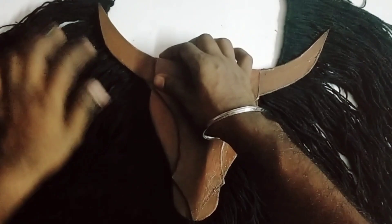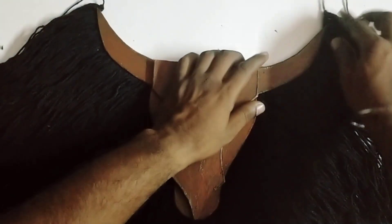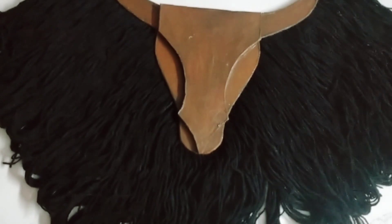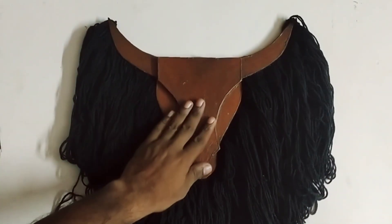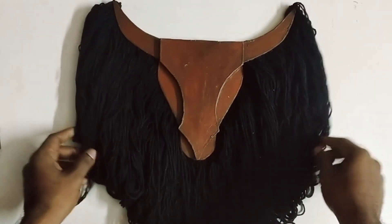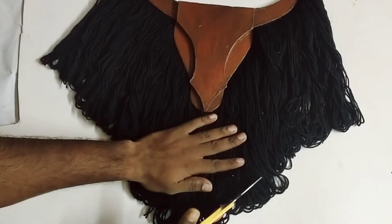We are making a set here. We have added Fevicole, Fevibond, and Flaxcuk. We have set the vijaricha and added thread in length and cut it in a different shape.